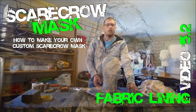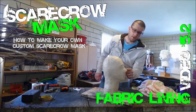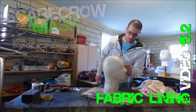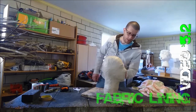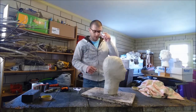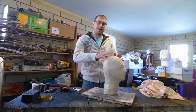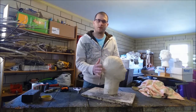You've got yourself a tape-wrapped mummy head and now you're wondering why we did that. We did that so that we have a sticky surface to stick fabric to. So we're going to take fabric and wrap it onto this.